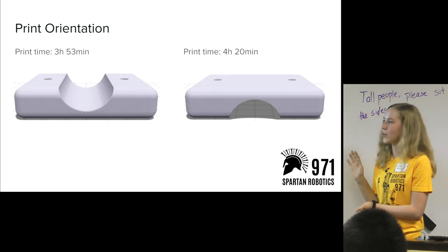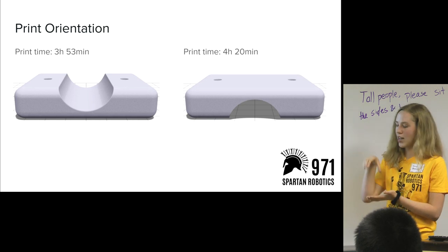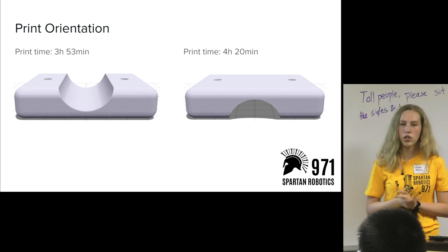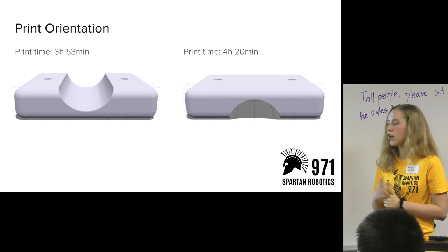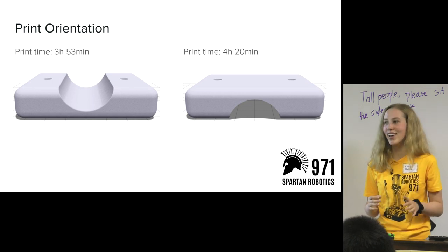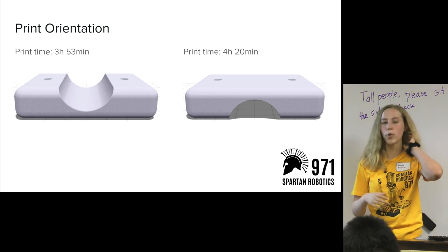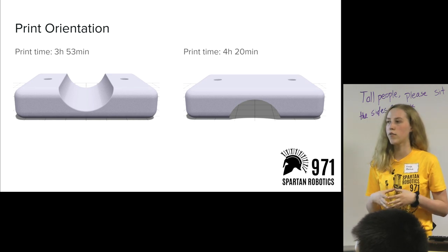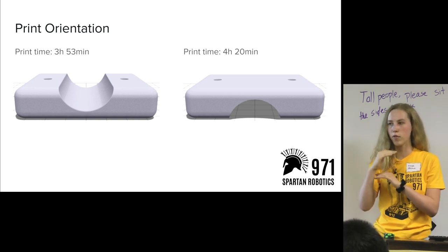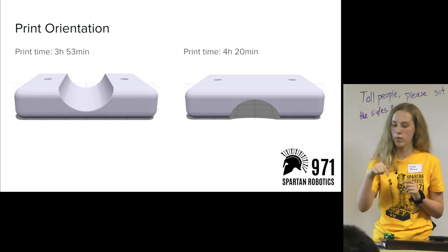Here's a pretty obvious example: if you have this tube clamp and you don't want to create extra supports, you would not face it down with the gap facing down, because it would create supports underneath. You can see the difference in orientation is almost half an hour just from flipping it upside down. Another thing to keep in mind with orientation: if you really want to ensure a certain side is very detailed and precise, orient that side on the top or bottom of the part, because the side layers are affected by the thickness of each individual layer.